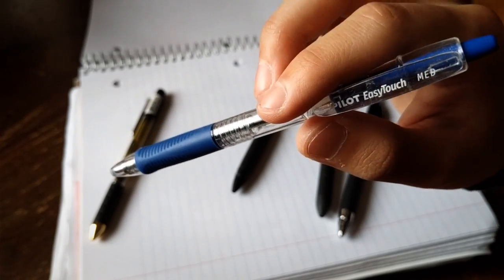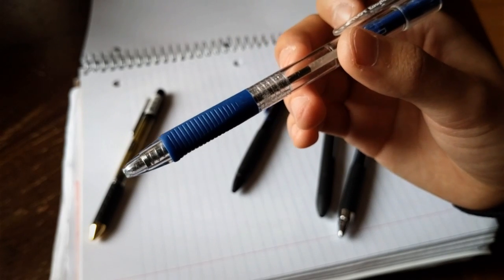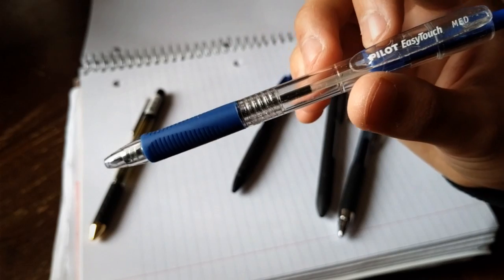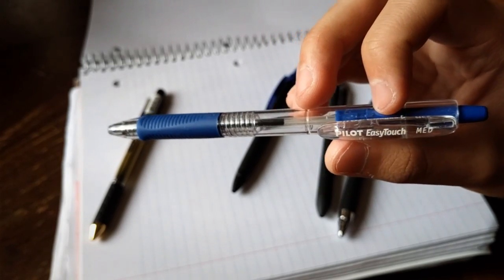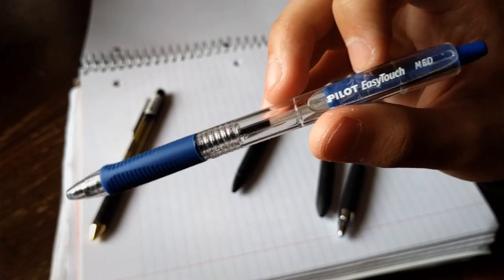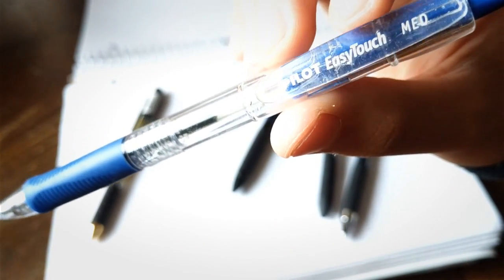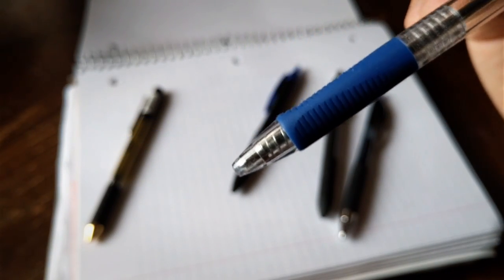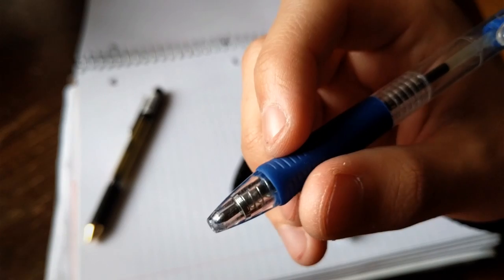The next one is from Pilot and the line is Easy Touch. It's just a regular ballpoint pen. The interesting thing I can say about it is that I've actually had these in my ABU pants back when I was in the military. When I would forget them in my pocket and go wash my ABU pants, the ink doesn't bleed all over — I've washed it like six or seven times and the ink never bled out. The whole thing is plastic; the only metal thing is the spring inside. It has a rubbery grip and it's actually the most comfortable of the ones with a rubbery grip.